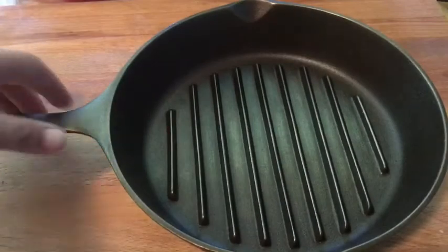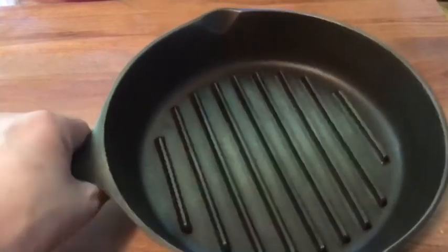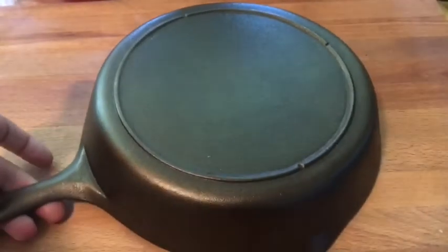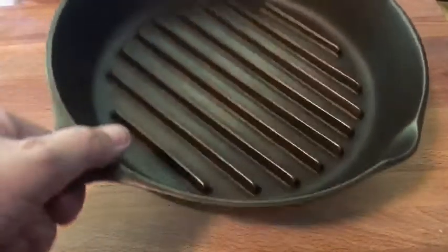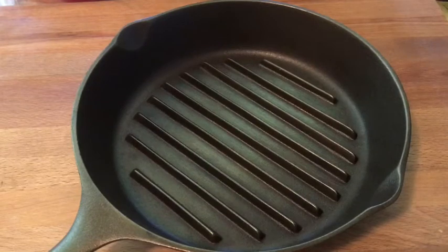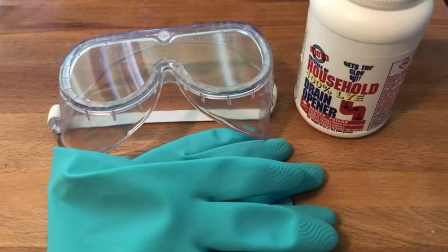This is my beautifully restored number six three notch Lodge grill pan. I absolutely love how this came out. I did it using a lye bath, which is the technique that I chose. I thought I'd give you a little peek at what goes into that when I'm restoring a pan. Doing a lye bath as a technique isn't complicated, but you do need to be careful.